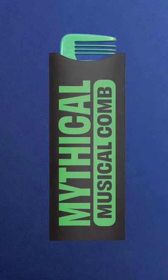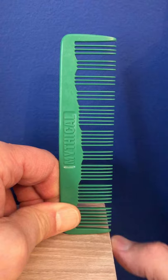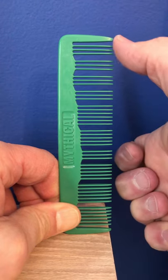You got a musical comb? We couldn't be prouder. Here's a tip for playing it louder: hold it on top of things as you play the song. It'll be much louder for singing along.